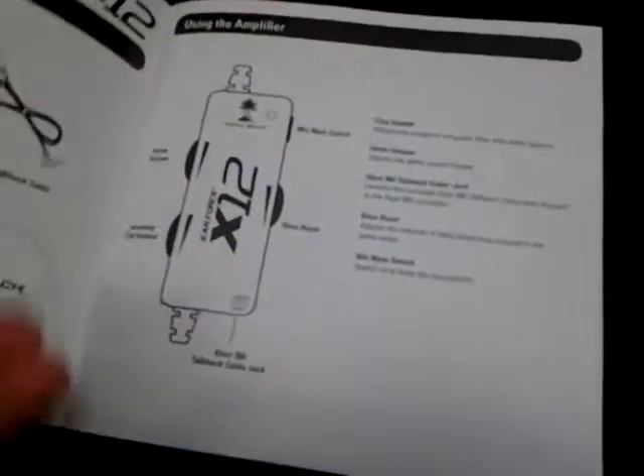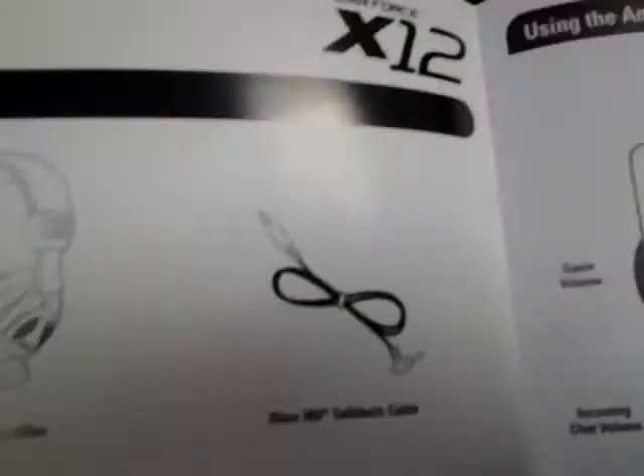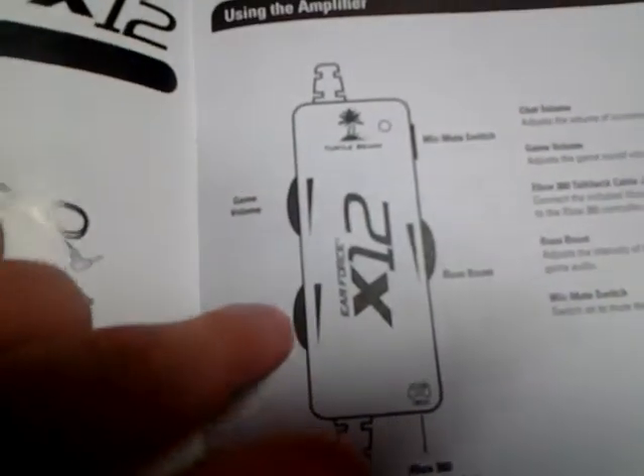It'll explain what you can do on the back there. Now this is one of the most important things: the X12 setup guide. This tells you everything you need — your headset, your audio splitter cable, your input voice to the controller, and another Turtle Beach sticker placement.